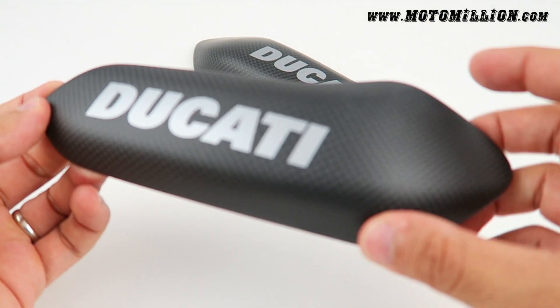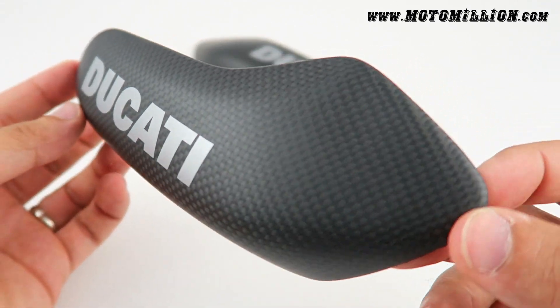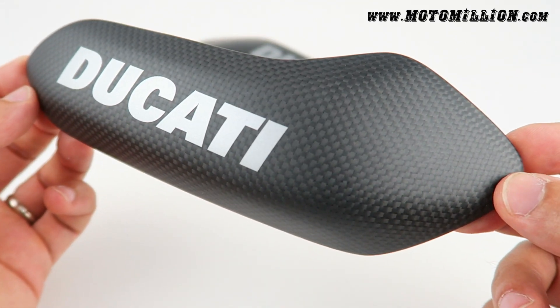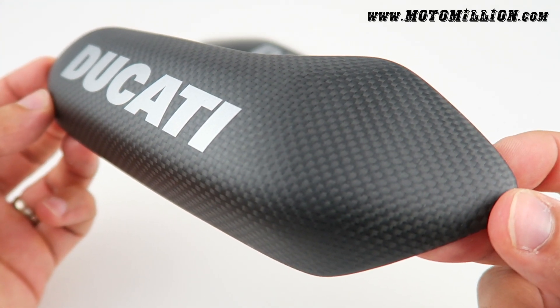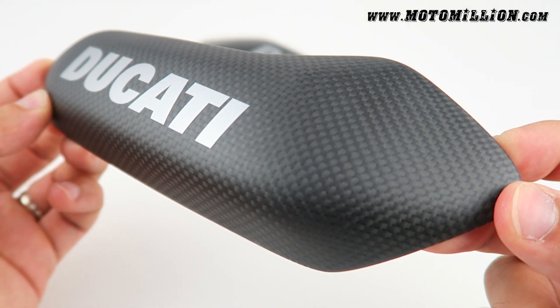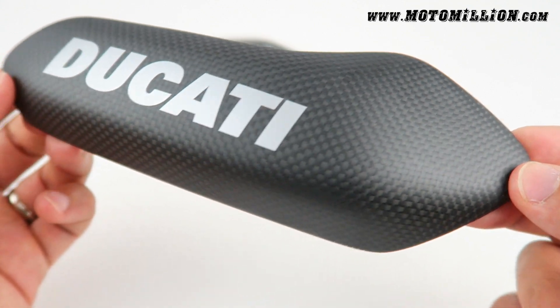What's up everyone, Manny here from Motor Million. What we have here today is the Penny Galler tank sliders. They fit the 899, 959, 1299, and the 1199 models. They also fit all the sub-models: the S, the R, the Anniversario, and the Super Leggera.